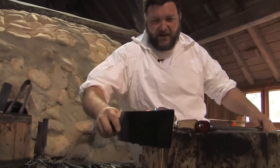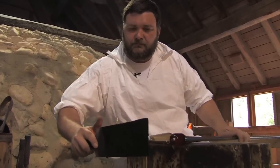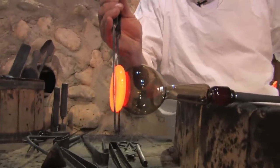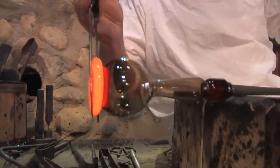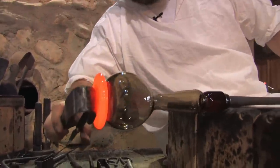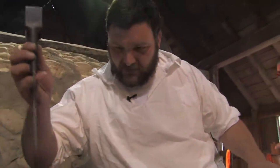Then I can use another one of those wet cherry wood paddles to flatten the base. These tools here are called jacks — they're kind of the primary tool for glass making. We use them in a wide variety of different ways to do various shaping to the glass.